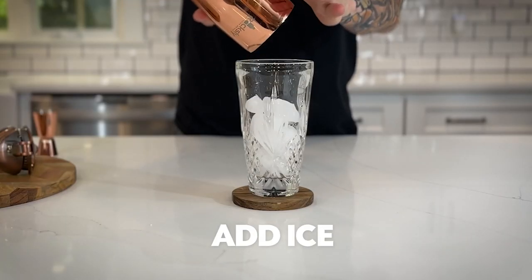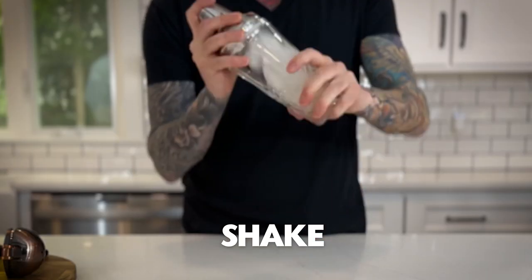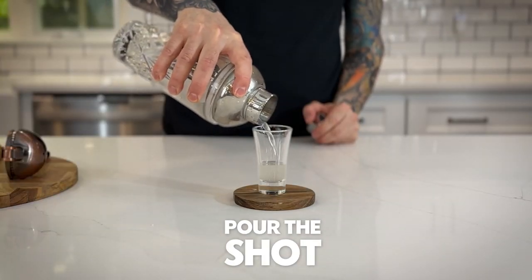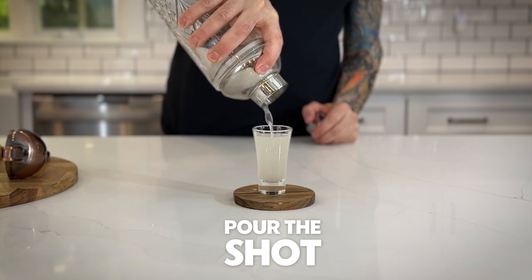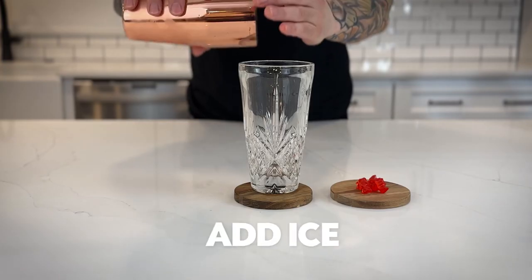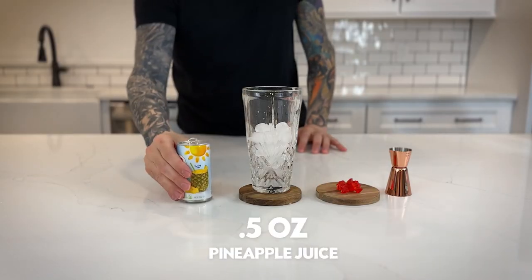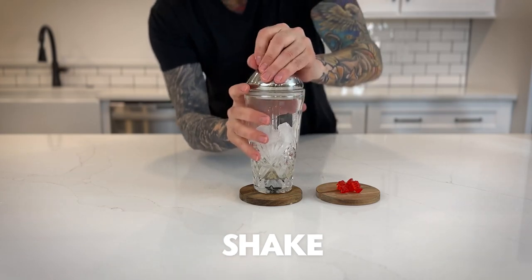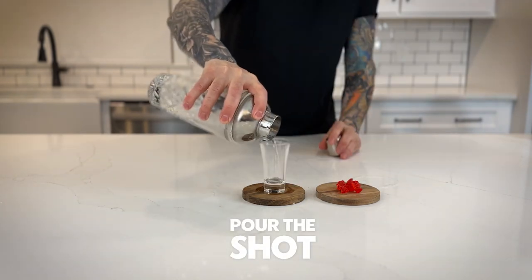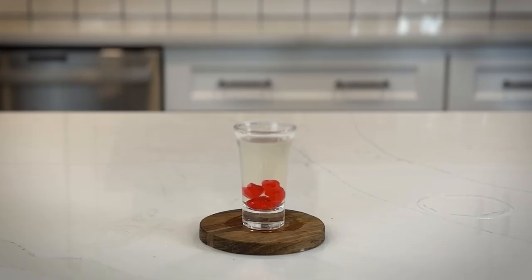The Lemon Drop Shot. That's all to a Lemon Drop Shot. The Gummy Bear Shot. And that's the Gummy Bear Shot.